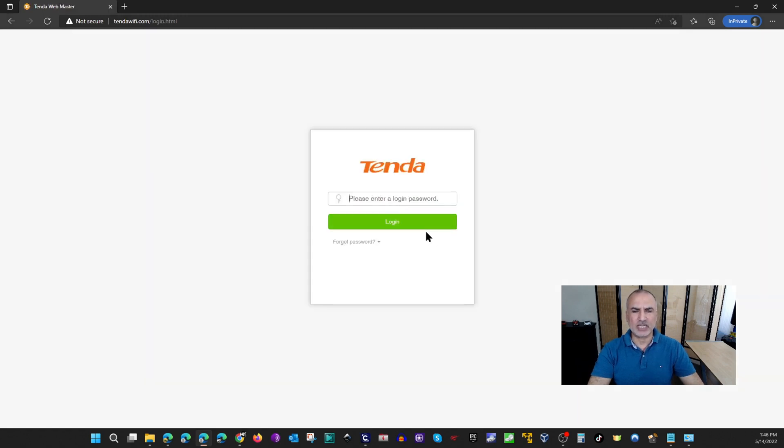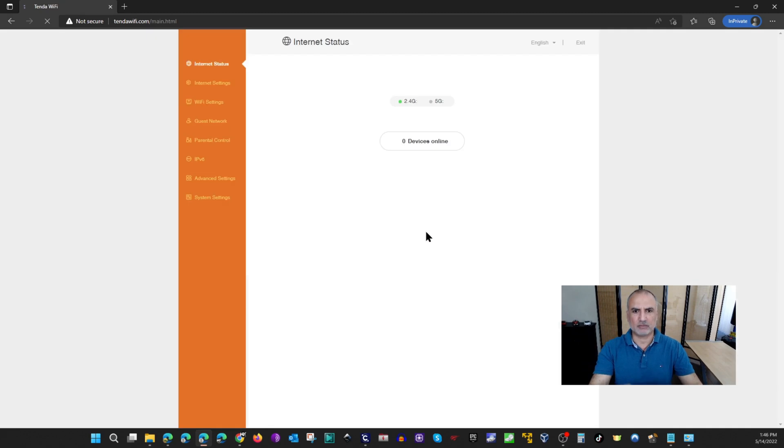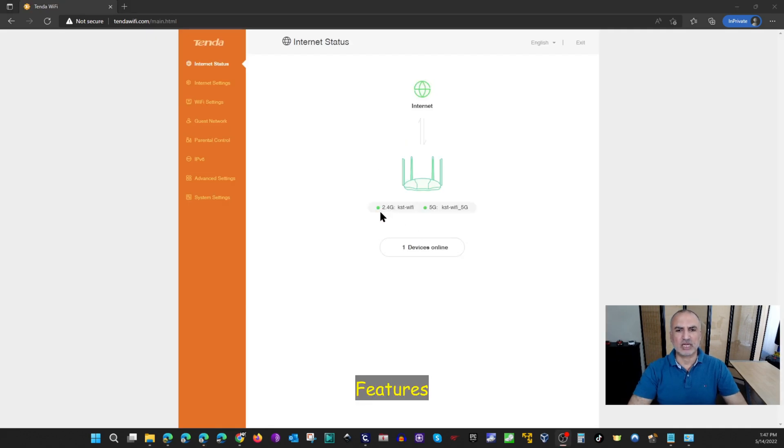Click on More, and it will ask you to log in to the router. You'll notice two green lights indicating that both the 2.4GHz and 5GHz bands are working. On the left you have all the menu configurations. I'm not going to go through each one, but I'll show you the most important ones.